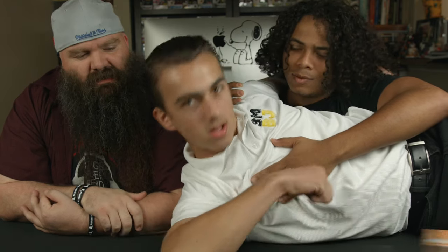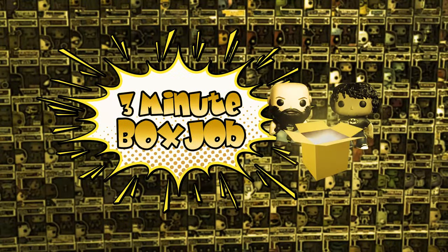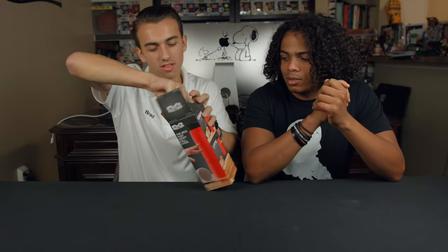What product is this, Brad? The Mighty Mug. We're gonna push it to its limits and prove that it's not so mighty. Mighty Mug — test number one. Unboxing.